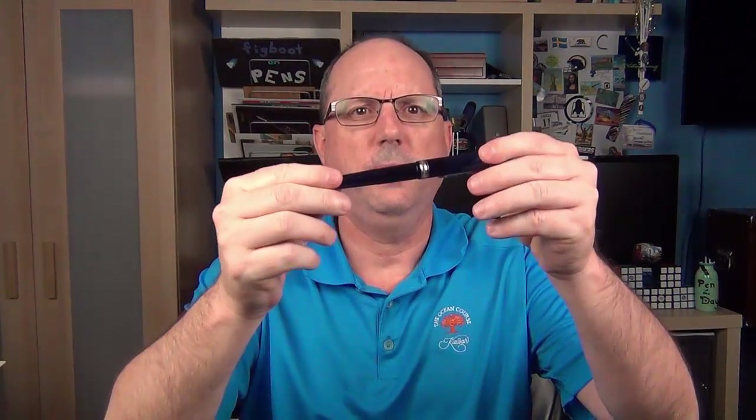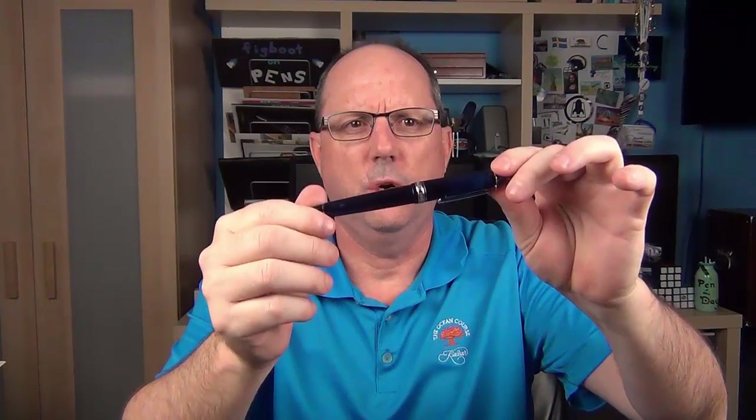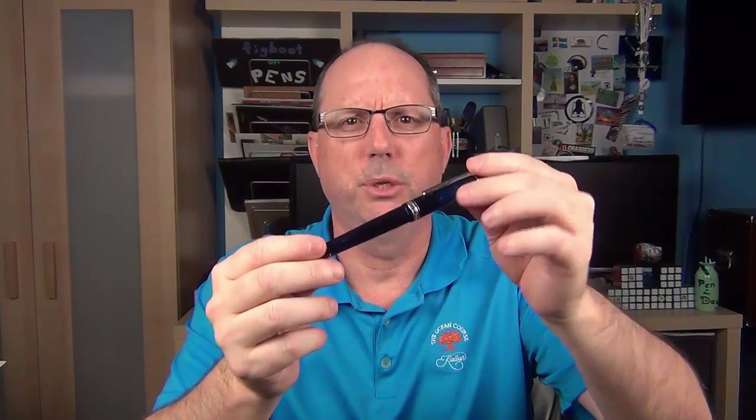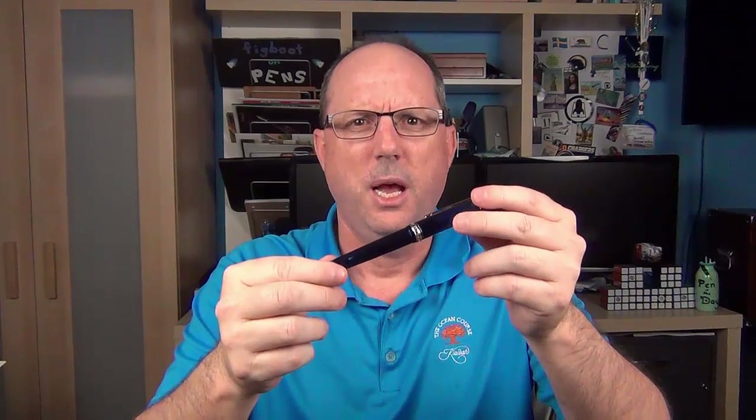Platinum calls this color dawn blue, and it represents the dawn when the sky is a deep blue right before the sun comes up. The pen is made of a semi-translucent resin. The Kawaguchi is the same size as Platinum's other 3776 models and shares a number of parts with it.